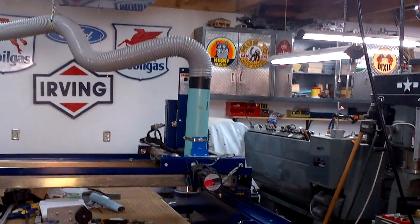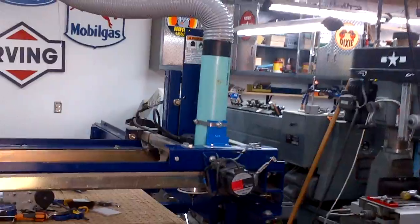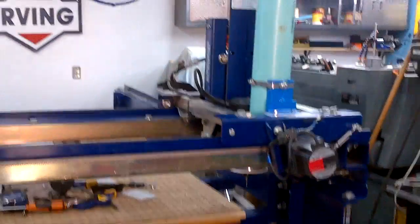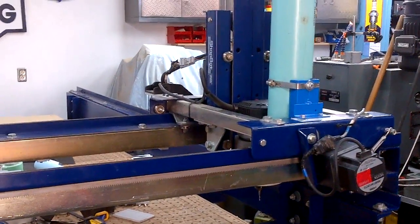And that concludes my demonstration of my new dust collection solution. Next video, hopefully I'll have a design for a dust pickup foot — and hopefully a cleaner shop. Thanks for watching.